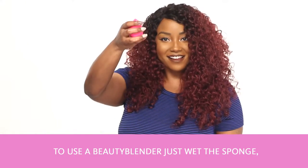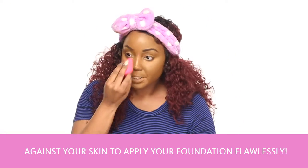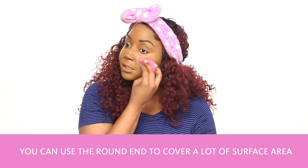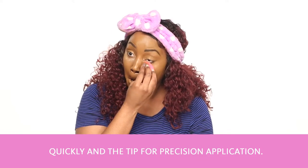To use a Beauty Blender, just wet the sponge, squeeze out the excess water, and just bounce it against your skin to apply your foundation flawlessly. You can use the round end to cover a lot of surface area, or the tip for precision application.